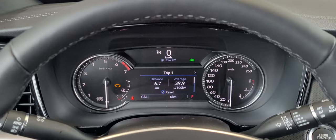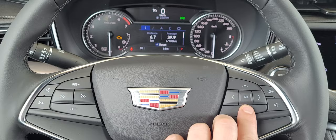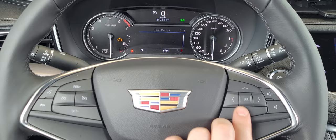So we're going to play with the driver information center. I'm going to utilize these buttons right over here. This is our home page — this is where we're going to get most of our information from. When we scroll all the way back up to the top you'll notice you've got the i button.